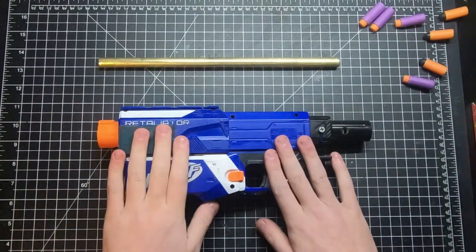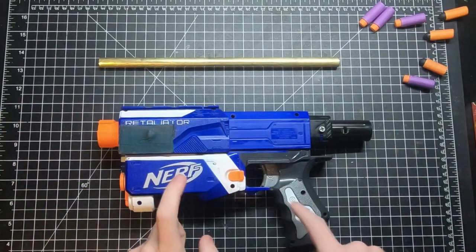Hey guys, welcome back to another Mob Bros video. This one, we're going to be doing an update on my homemade internals retaliator.